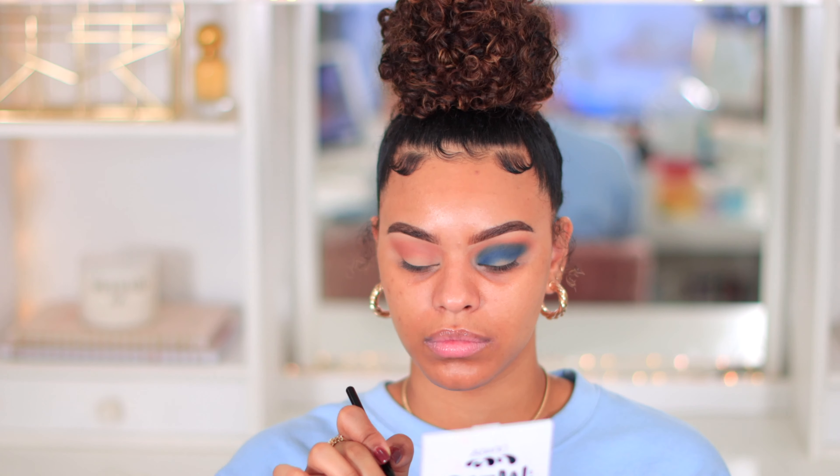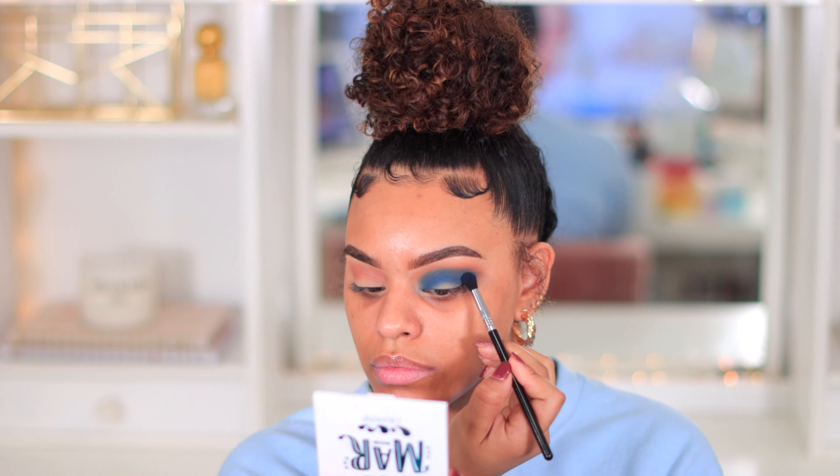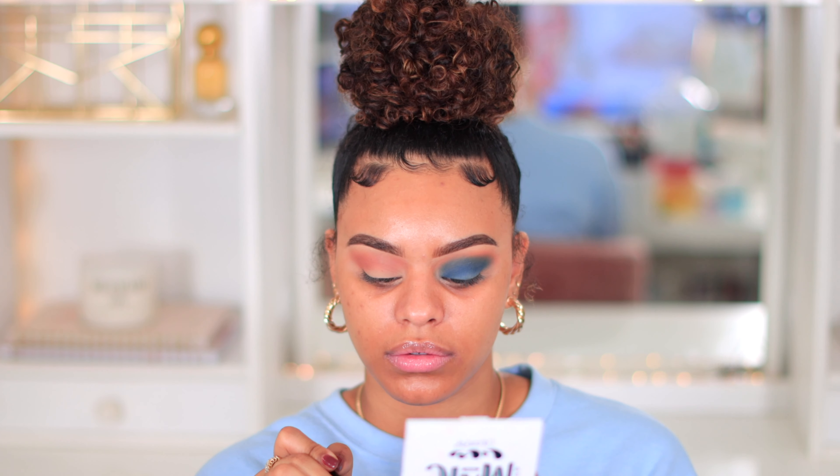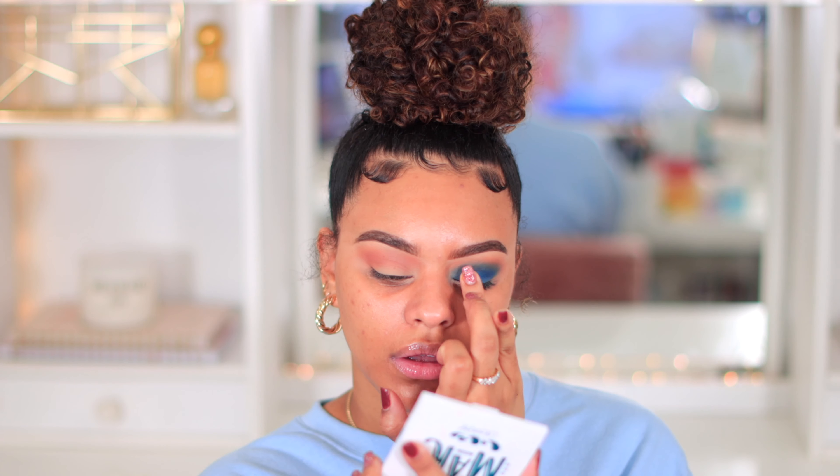I feel like makeup gurus make it look so easy. I can never master a blue look. It's not blending! Let me go back in with the big brush, take the same first color Boozy, and put it on the lid to try to mix it so I don't want it to look harsh. We're starting to get rid of that harsh edge but the color is completely changing - it's not as bold. I think I got it blended but now I've lost the color, so I'm going to pack it on again but not in the crease.